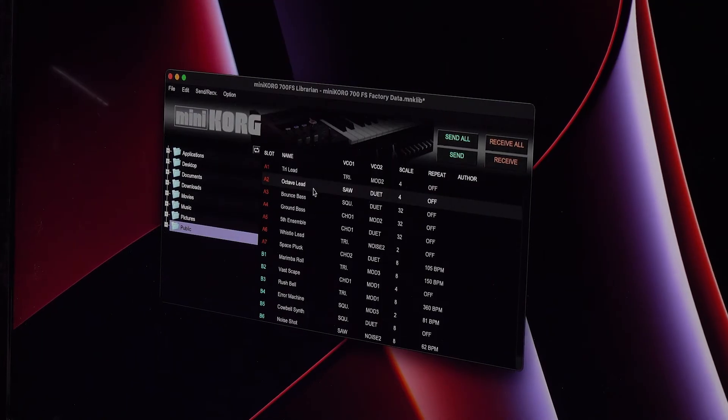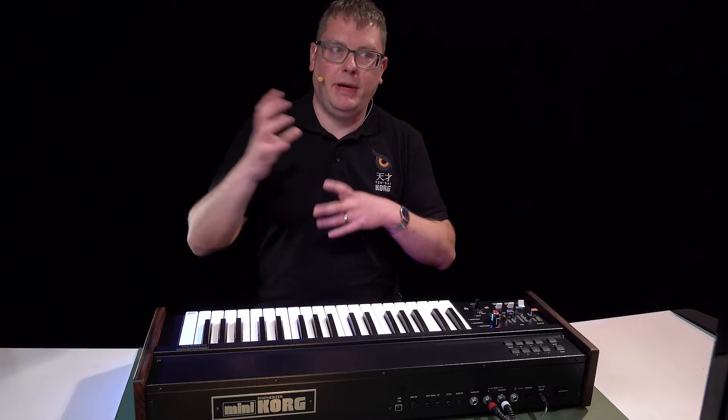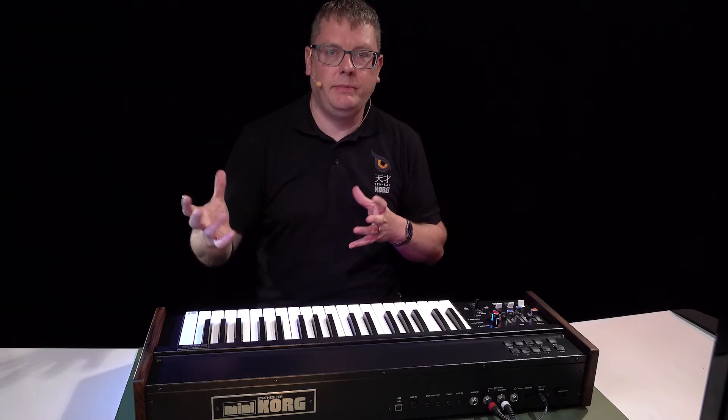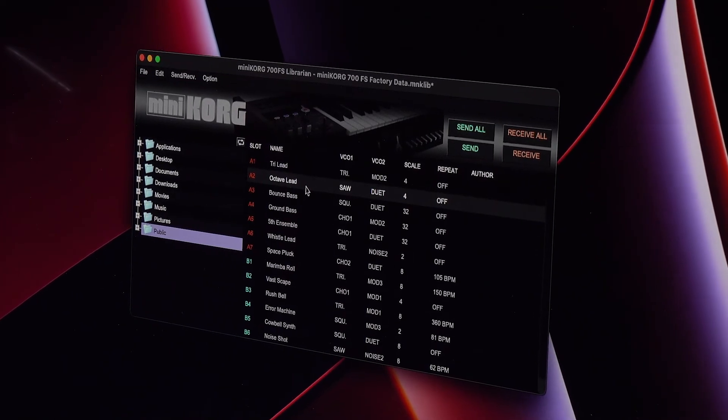You've also got librarian software, which is a free download. It means you can manage all of your sounds and give them names, and you can even do things in the software that you can't necessarily do in the unit, so it's well worth checking that out.